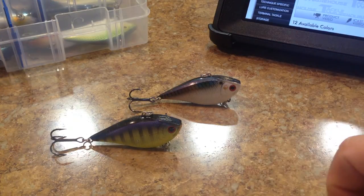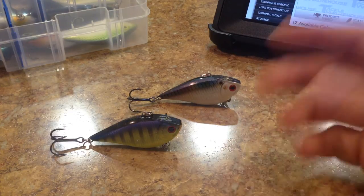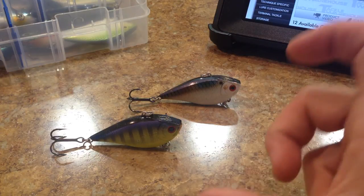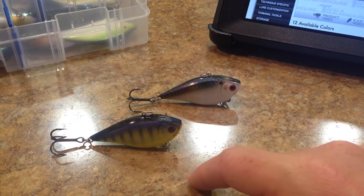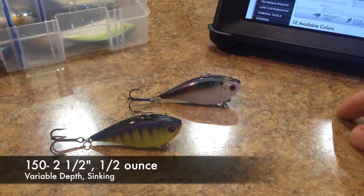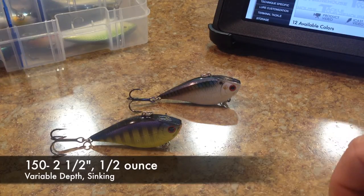So there's several sizes: 50 size, 150, 200, 250. I mainly fish with the 150 size. I have some of the 250 sizes - that's the larger size. But this is the 150 size. It has a length of two and a half inches, has a weight of half an ounce, and it's a sinking variable depth crankbait.